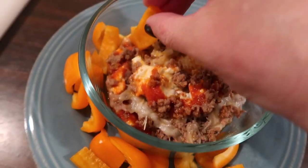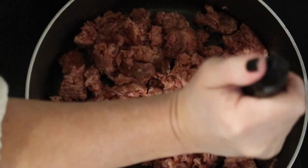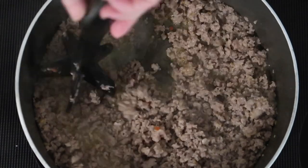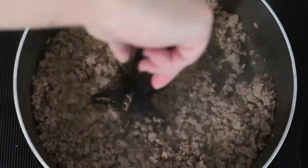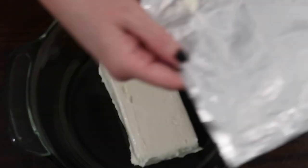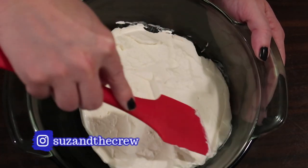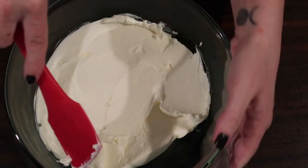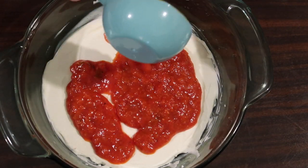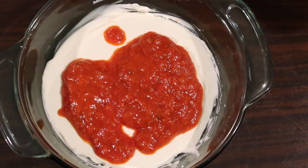First up we have this awesome low-carb keto sausage pizza dip from Joy Filled Eats — I'll link the original recipe down below. To start, over medium heat I browned a pound of ground sausage. For this recipe I used Jimmy Dean Italian sausage — always check your carb count very carefully on sausage. After browning, I took a round casserole dish and added a block of cream cheese, spread that evenly on the bottom, then added a half cup of low-carb marinara sauce. I used Rao's sauce for the first time and I am sold — I know it's very popular with the keto crowd.